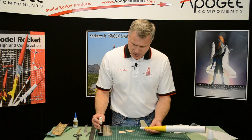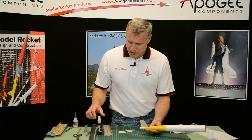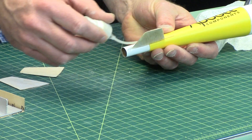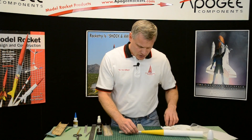I'm going to take some kicker, otherwise called accelerator. You can spray it on, but I just like to put it on a little bit at a time — that way your bottle lasts a lot longer. That's the first one.